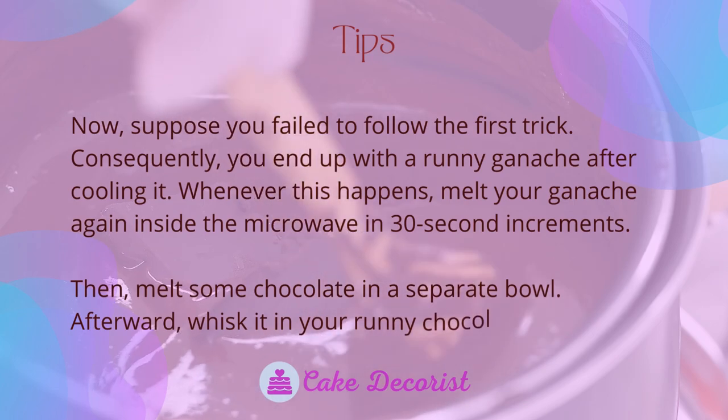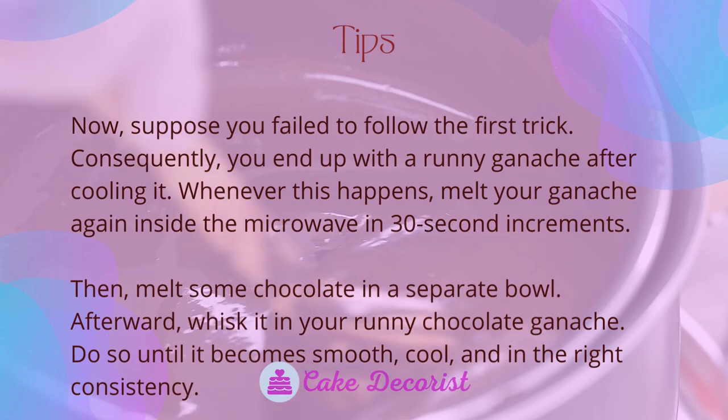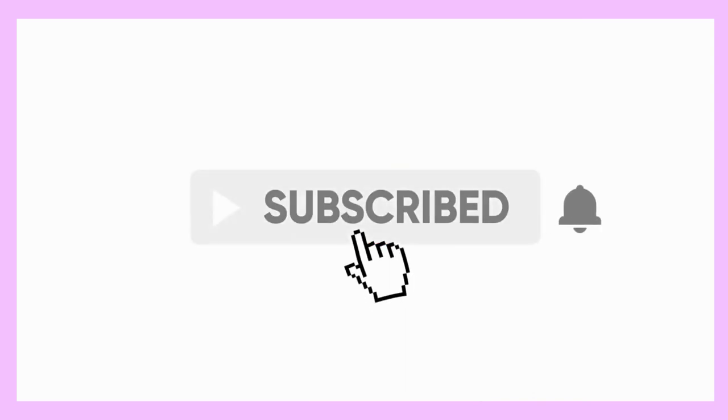Then melt some chocolate in a separate bowl and whisk it into your runny chocolate ganache. Do so until it becomes smooth, cool, and the right consistency. If you liked this video, don't forget to like and subscribe.